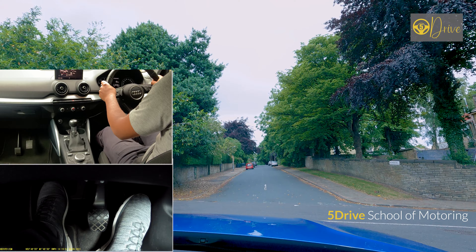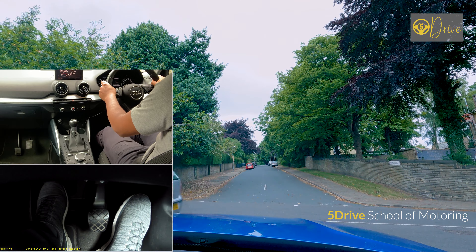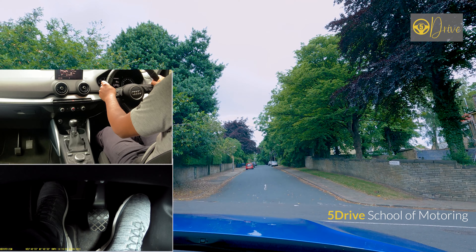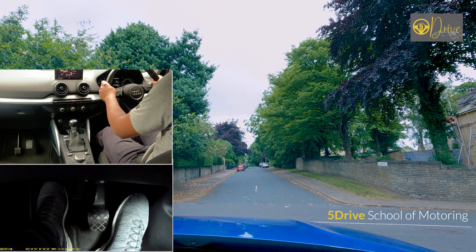For any left turn or right turn you should practice the MSPSL routine, which stands for mirror, signal, position, speed, and look. We're coming up to another crossroad turning right. Again you will check your mirrors and signal right, come off the gas, and a car length before the junction put the clutch down into first gear with revs between one and two.